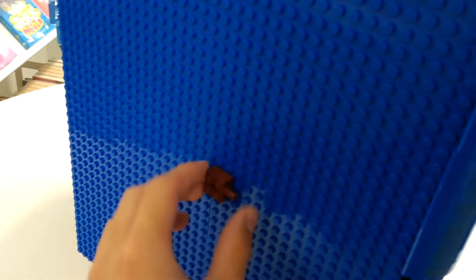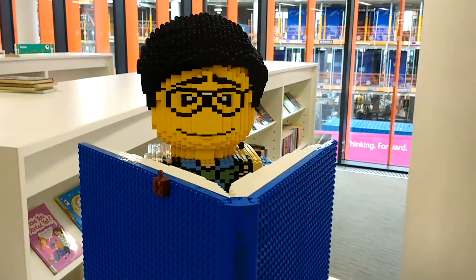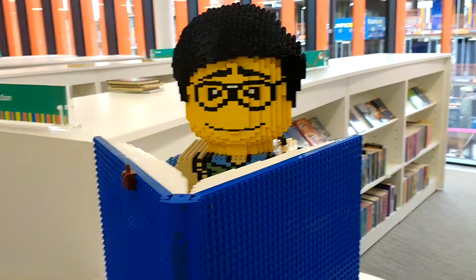It looks like someone did stick something on there. So if you want to check out this Lego man, go to the Slough Library — The Curve. Not sponsored.